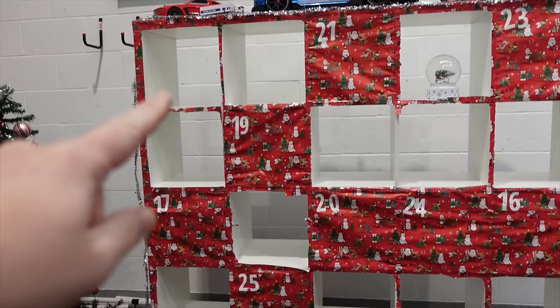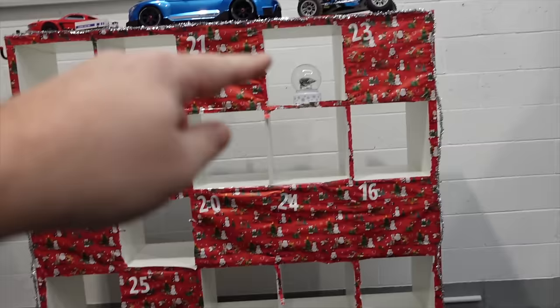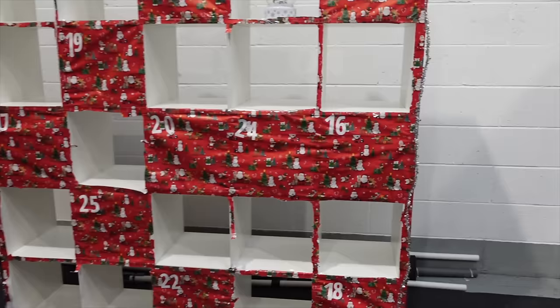Guess what day it is? That's right, it's day 16 of the RC Advent Calendar. Every one of these gaps here is a video that you might not have watched yet. Day 16 today, which is down here.